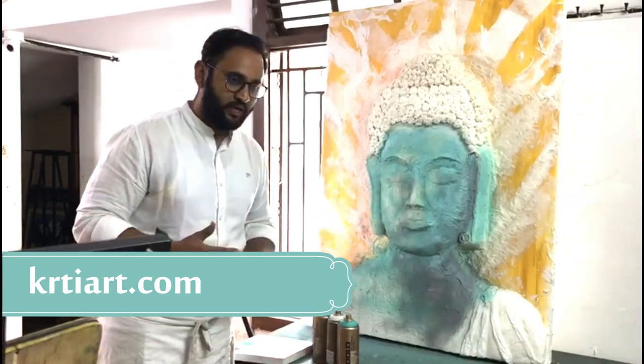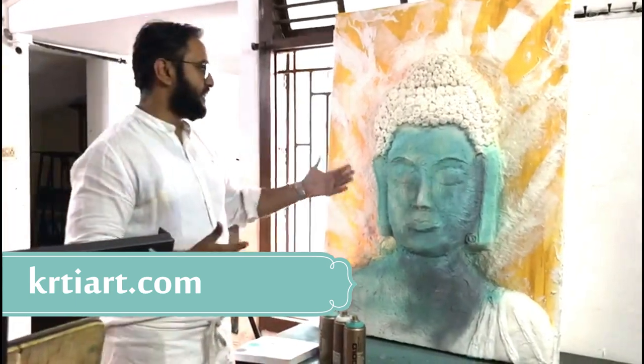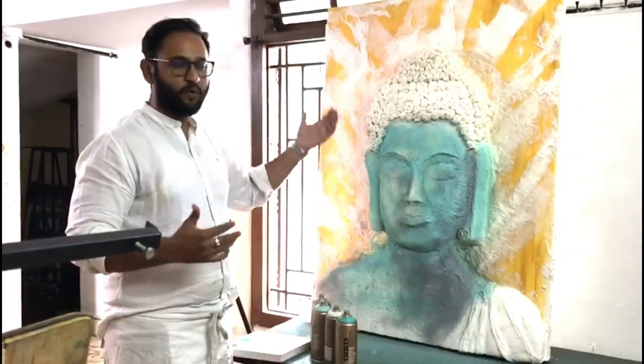After that, we used normal fairy tale glue — it's like what we use for rayon sheets and all. The same sort of glue we used for this. We used a little water and stuck it to the canvas. It took one day to set.